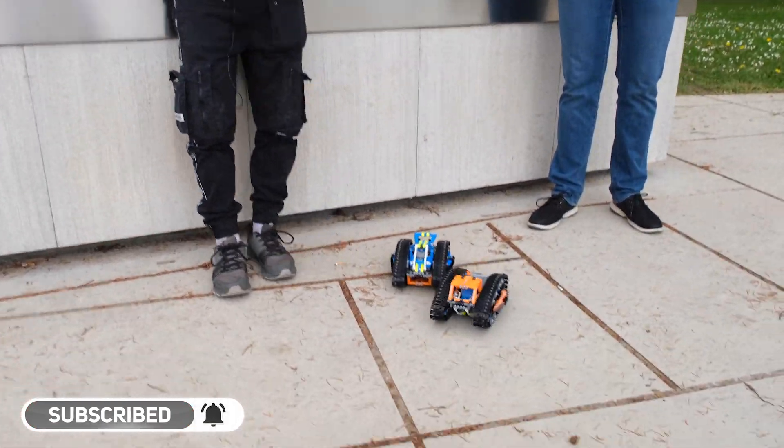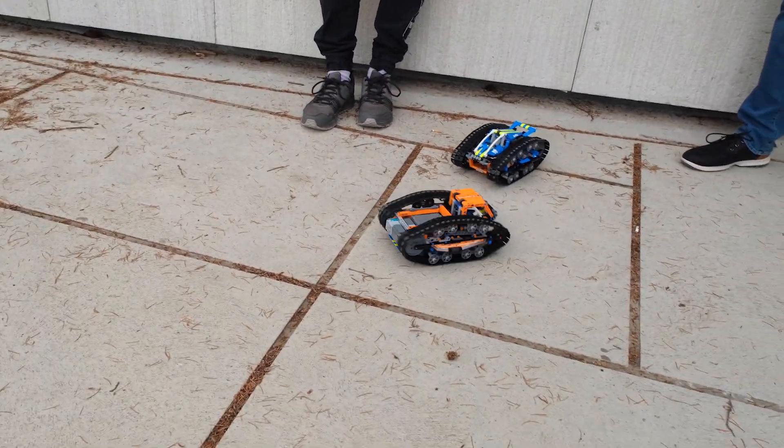Mine is very fast and nimble. What about yours?